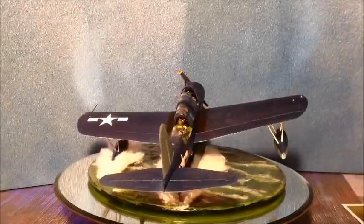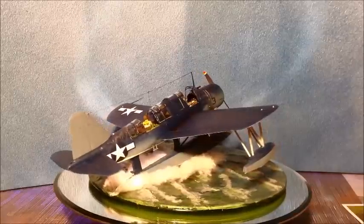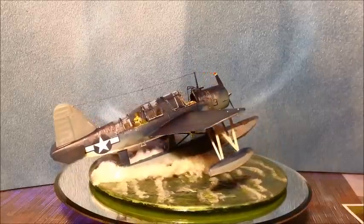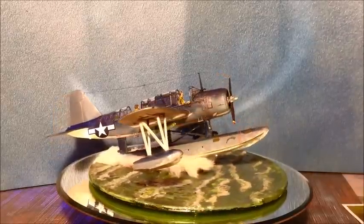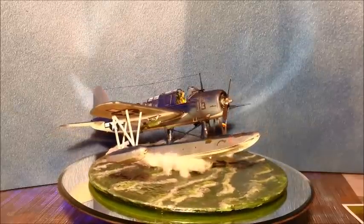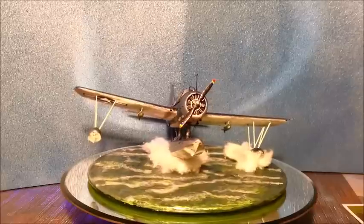This is the final reveal video for my Love of Freddy group build, which is the Monogram high-tech Kingfisher in 1/48 scale. I got the diorama base all done.